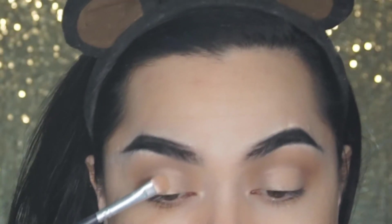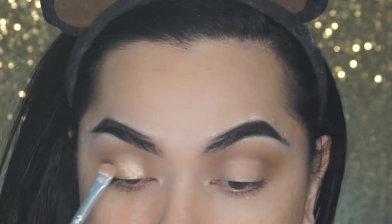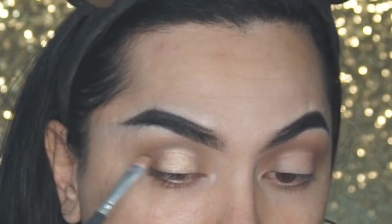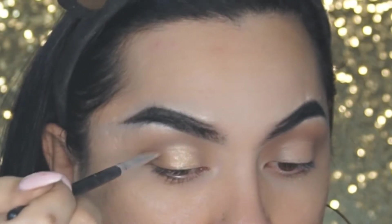Going in with my Anastasia Modern Renaissance Palette, I am taking the shade Primavera — which is almost gone. I'm going to puff the brush like this and press it onto the lid, following the concealer. Then I'm going to angle the brush and do soft strokes onto Musk to blend the two shades together.